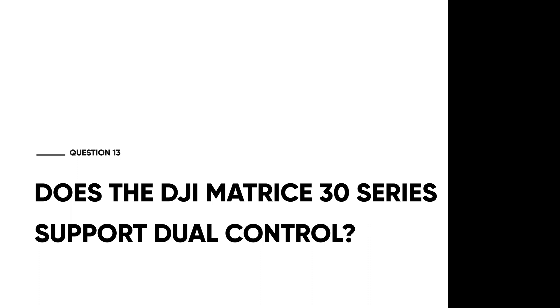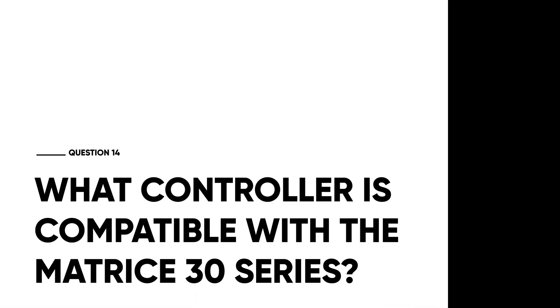Does the M30 series support dual control? DJI introduced dual operating mode for the Matrice 200, allowing control of payloads or the drone with two controllers. With the M300 RTK they added advanced dual operating mode, enabling payload and drone control with the ability to switch between pilots. The M30 series has that same feature and also allows you to effectively daisy-chain the drone — with multiple controllers you can fly to maximum legal range, then switch who is operating the drone and payloads at any time. This is very useful for search and rescue, long-range inspection, or any protracted public safety mission where you want to switch pilots due to fatigue or cover larger areas.